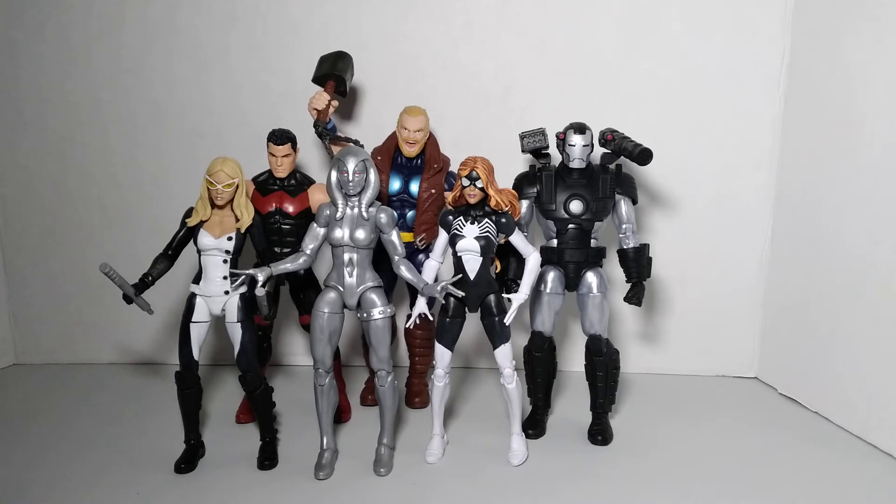I want to share with you guys my approach to my collection. I don't collect the way a lot of folks collect. I'm no longer a completist collector. I collect things that appeal to me, really. I also try to make some logical sense of it as a creative outlet.